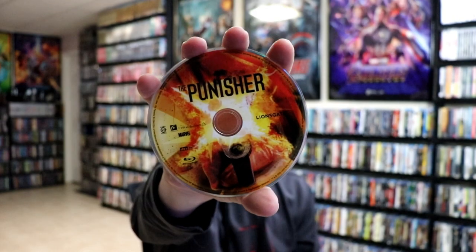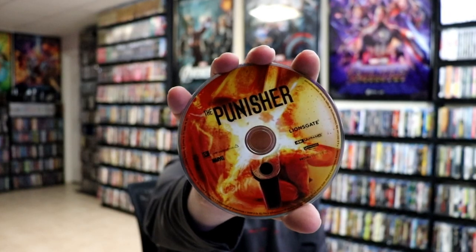It does come with a digital code. We've got our Blu-ray disc here with some disc art, and we got our 4K disc with the same disc art.